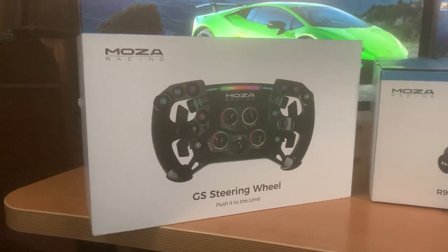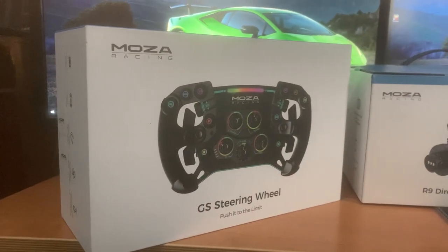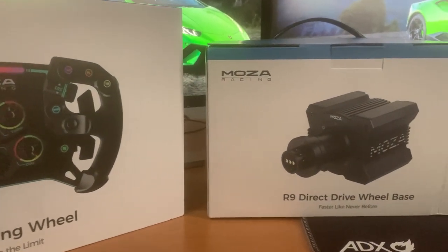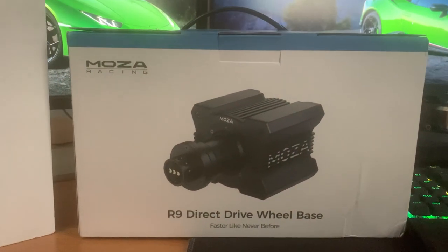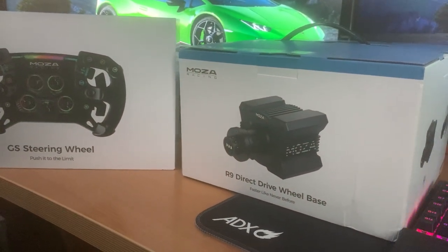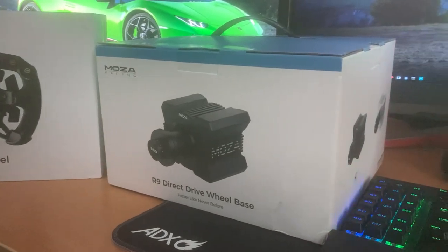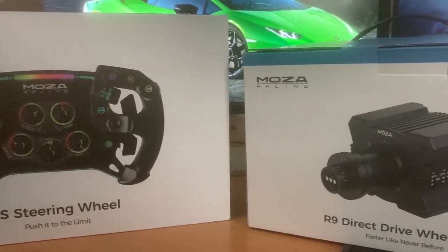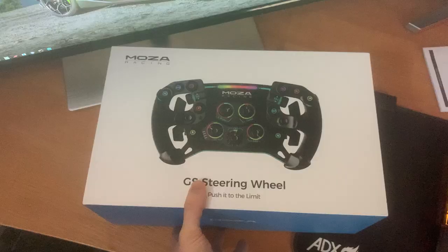Welcome back to the channel. Today we're taking a look at Moza Racing's latest high-end wheelbase and steering wheel for sim racing setups. Moza Racing sent me the R9 wheelbase, their new edition, along with the GS F1-style steering wheel. We're going to be unboxing them and sharing my overall thoughts on this direct drive sim setup.